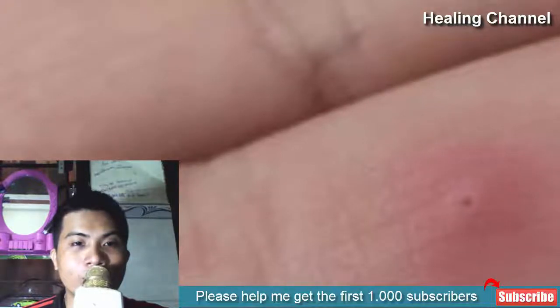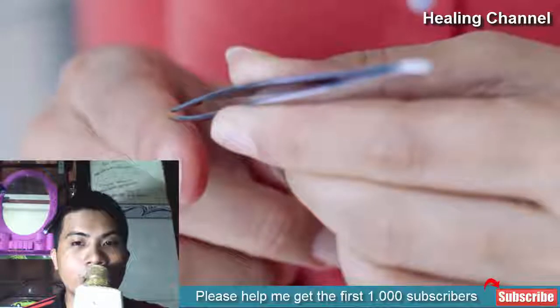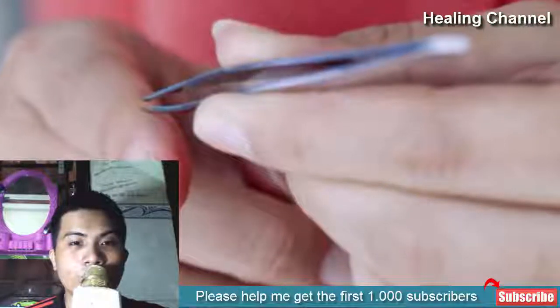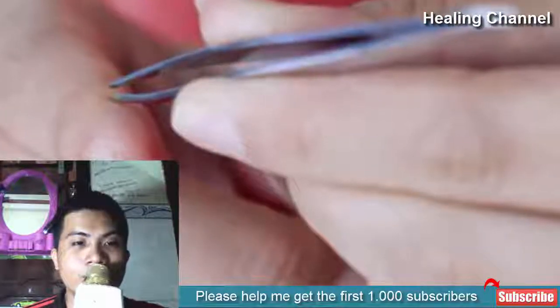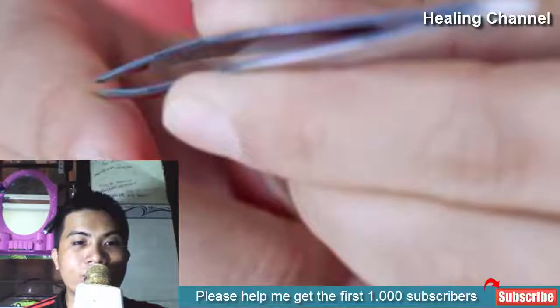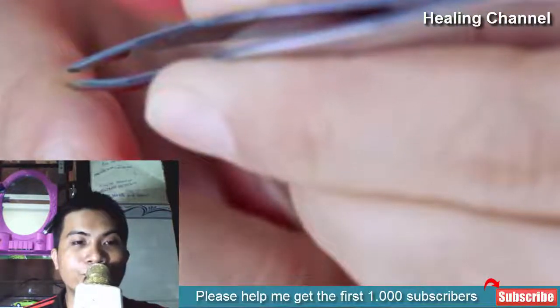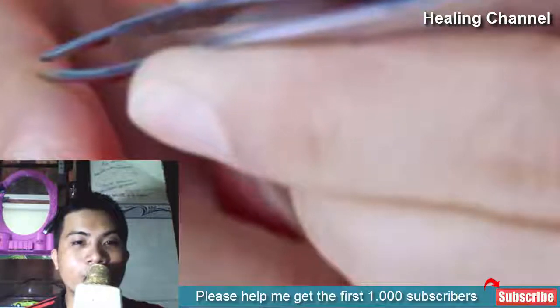If not treated as soon as possible, this condition can worsen with immense swelling and pain. If the splinters are very sharp and itchy, they can go deep under your skin and cause bleeding too. To avoid such conditions, here are some painless home remedies which can help you get results soon.